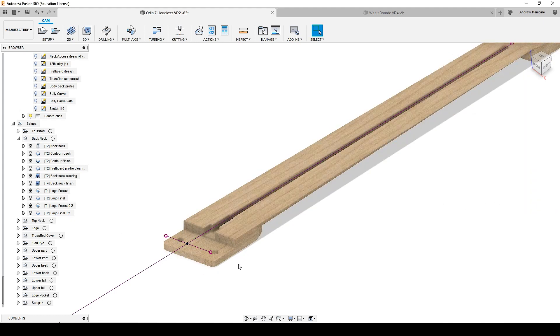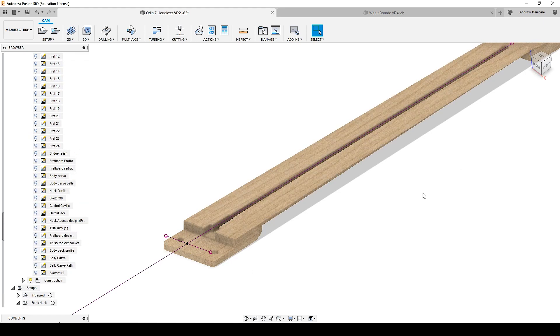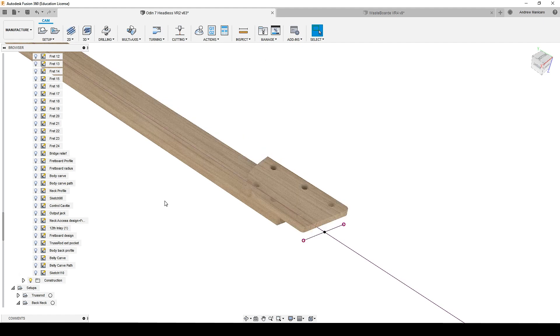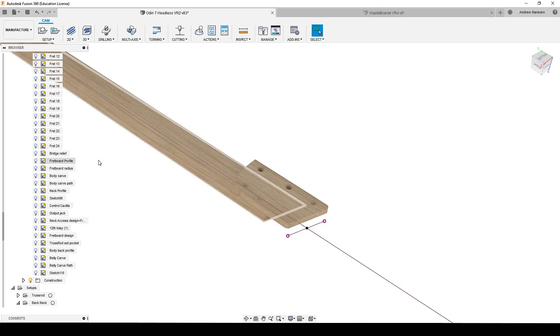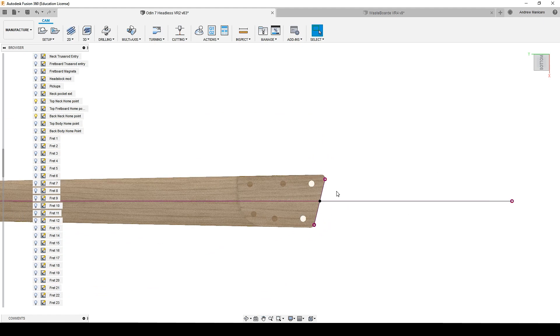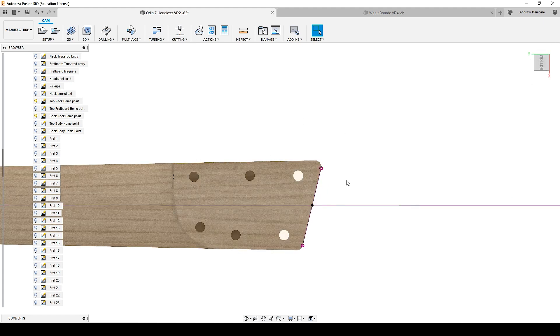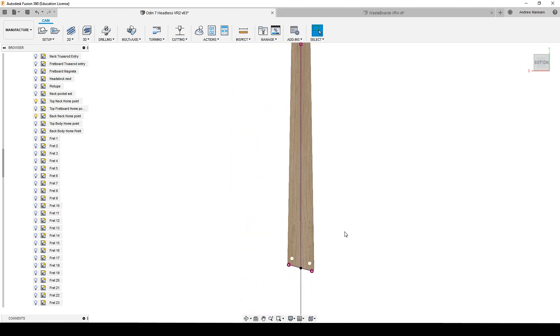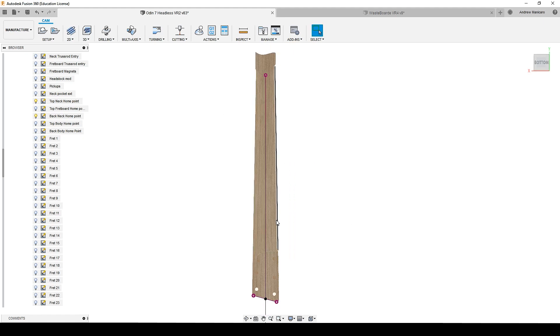When it comes to flipping the blank and machining from underneath, I can't use the same point because the Z axis will be all the way down. So what I did is I projected the same design onto the back of the neck. If you see it from the top, it is the same point regarding the Y and X axes — the only difference is the Z axis. This is likely where you're having trouble. The most important thing is to have all home points when machining at the same center line of the piece.